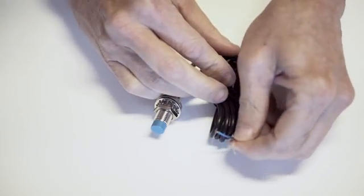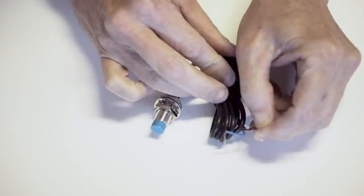The proximity switch has three wires because it requires power to operate. You're not going to see the typical wire colors — the wire colors are brown, blue, and black. The brown wire is the positive wire, the blue wire is the negative wire, so those two are powering the proximity switch. The black wire serves as the output signal.